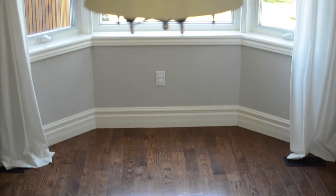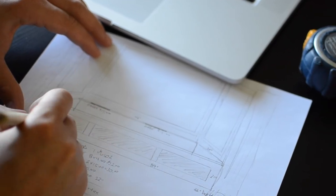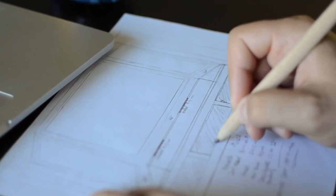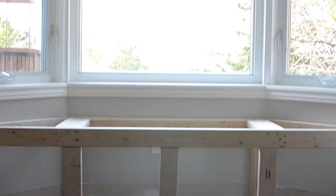Alicia's always dreamed of having a window bench in our home. I wanted to take our ordinary bay window and make it a focal point and useful space in our dining room. As I do with most of our projects, I sat down to sketch out a plan. I usually have a clear vision in my head when I start a project, but I always need to sell it to Alicia, who likes to see the image before I turn something into reality.